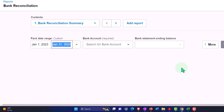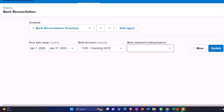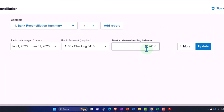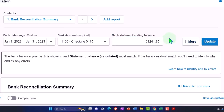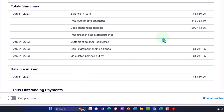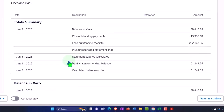January to January. This is going to be our checking account. And then the bank statement ending balance is going to be 61,241.85, and we can update it. These outstanding items will no longer be outstanding as we check them off as having been cleared, and we'll see how the report changes as we do that — the summary numbers and the balance numbers down here will change, which is pretty neat.